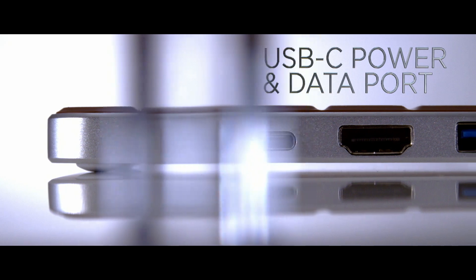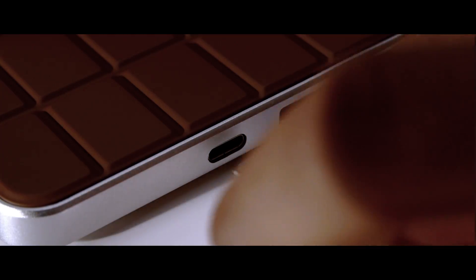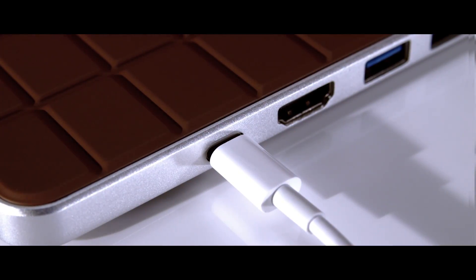An additional USB-C power and data transfer port has been added and delivers 20-volt, 3-amp power. Use it to keep your laptop charging or to connect another USB-C device.